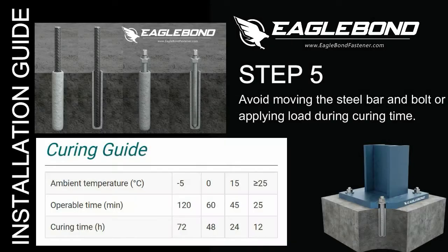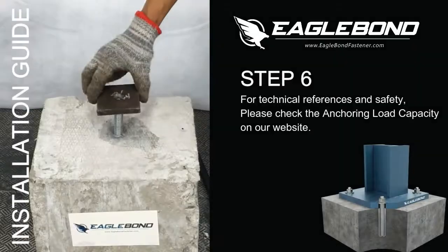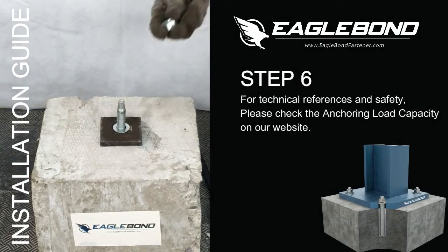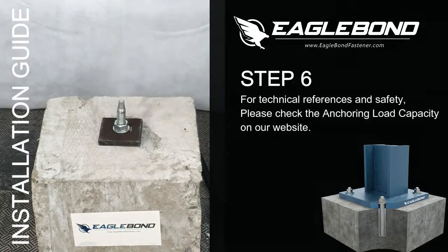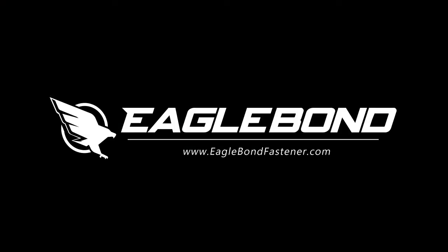Step 5: Curing Time. Avoid moving the steel bar and bolt or applying load during curing time. Step 6: Load Installation. For technical references and safety, please check the anchoring load capacity on our website at www.eaglebondfastener.com.